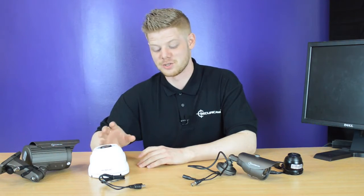The two cameras to my right are varifocal lenses. You can use the zoom and the focus to change how wide or narrow the angle is.